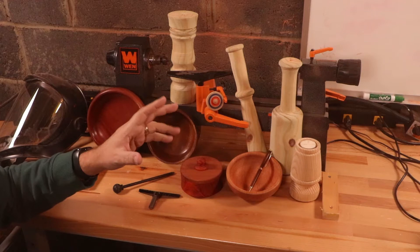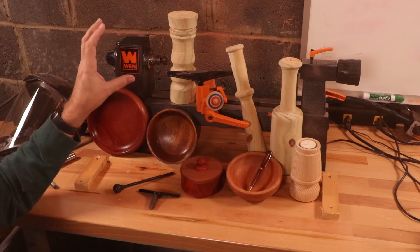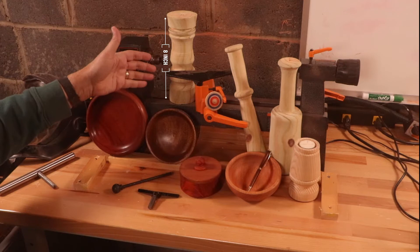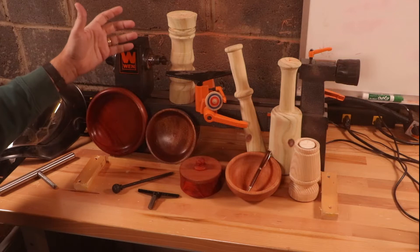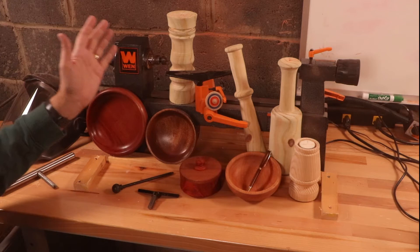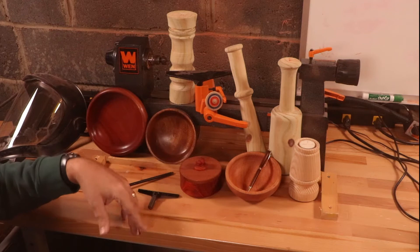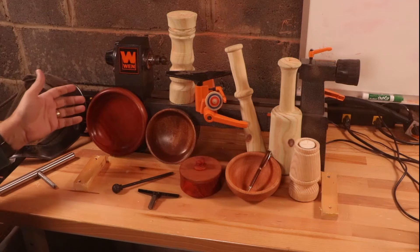The manual states they suggest not putting anything on the lathe over five inches, which doesn't make sense to me since this is an 8 by 12. If you're limiting me to 5 inches, why wouldn't it be a 5 by 12? Any person who buys this is going to want to maximize it — putting 8 inches on here and turning a 12-inch log. I've pushed beyond 5 inches; I think seven and a half inches worked fine.